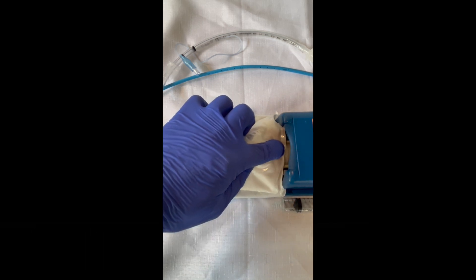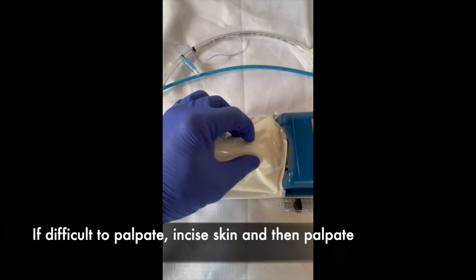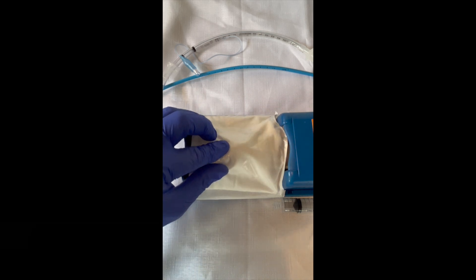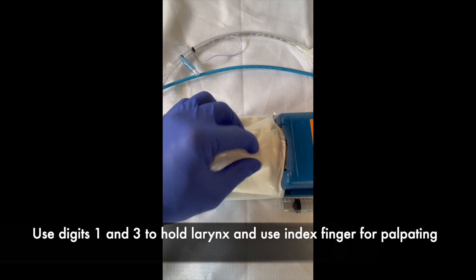Feel the spongy trachea, cricoid heart bump, cricothyroid membrane. Or we can go from the thyroid notch — difficult to feel — and to the space below. The cricothyroid membrane is the target.